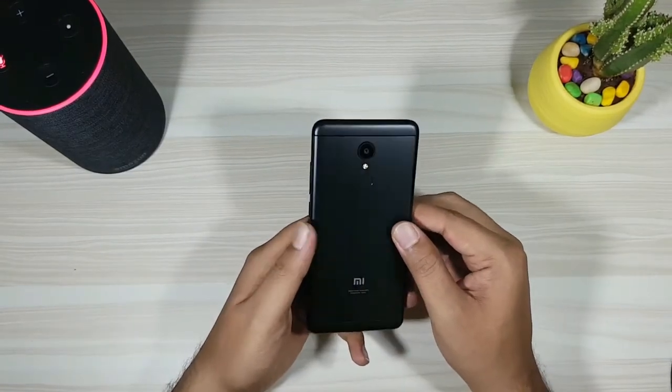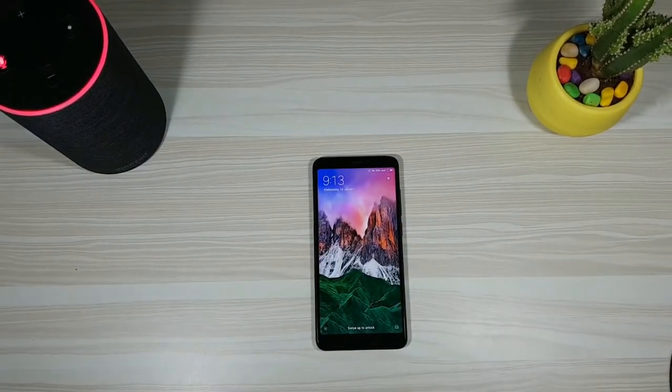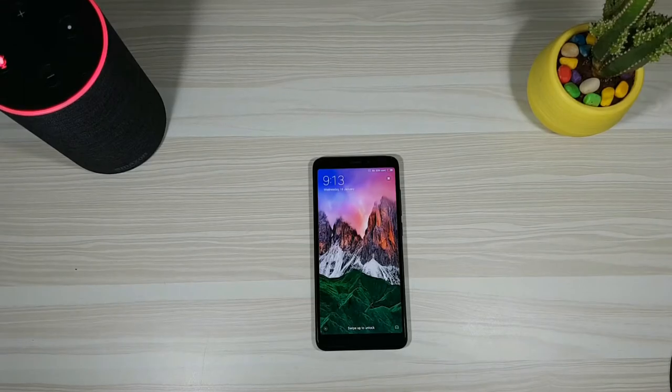That's it in this unboxing video. If you liked it, please hit the thumbs up button and subscribe to TechOverdoors. Many more videos on Redmi 5 coming soon. Until next time, thanks a lot for watching and I'll see you guys in my next video.